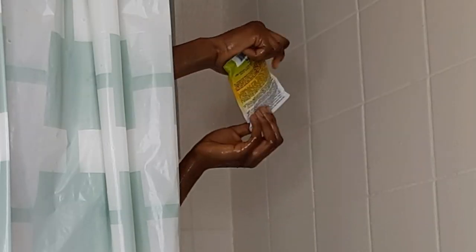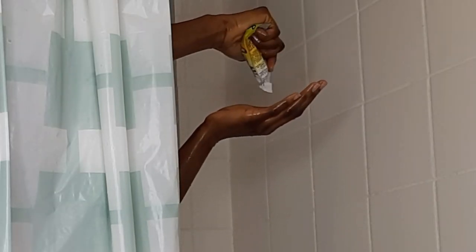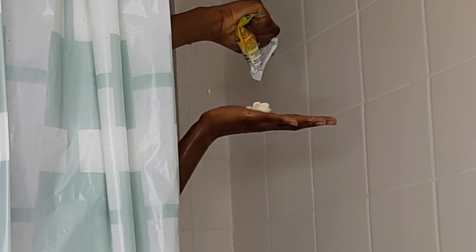I'm rinsing my hair thoroughly to get the treatment out, using the shampoo to wash my hair, then rinsing off and using the deep conditioner to condition my hair for five minutes before washing off. Here's me coming out of the shower — hair is clean!